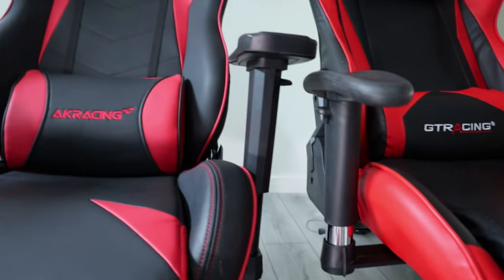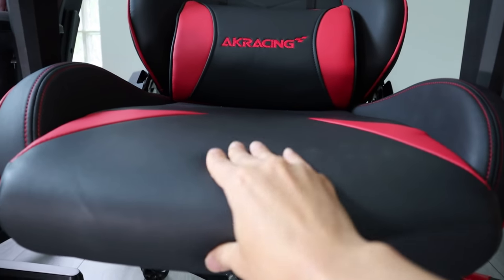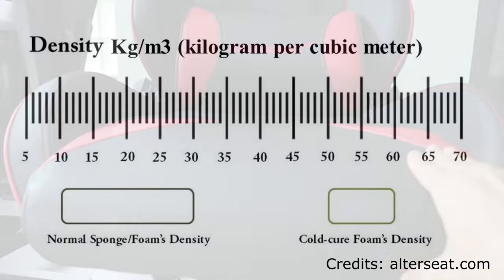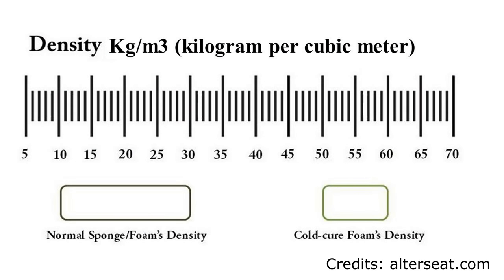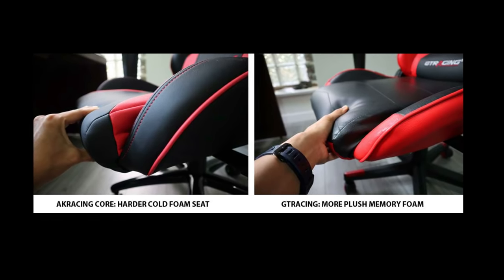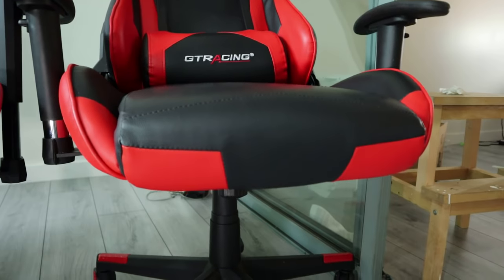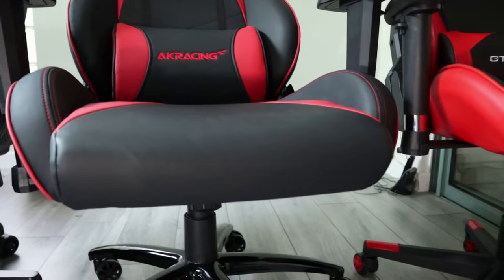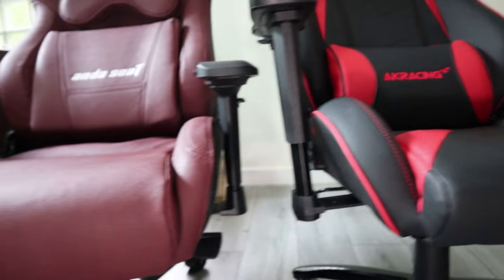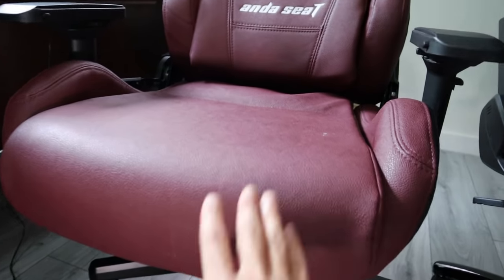In $300-plus gaming chairs such as the AK Racing Core, instead of memory foam, you'll start to see cold-cure foam used as the padding. Cold-cure foam is more expensive due to its much higher density compared to regular foam, which lets it retain its shape much better even after years, though it also means this padding is usually quite firm unless you use a lot of it. I actually prefer the GT Racing chair over the AK Racing Core when it comes to comfort — it's when you have really thick cold-cure foam that you get both durability and comfort, such as with the $400-plus Anda Seat Big and Tall.